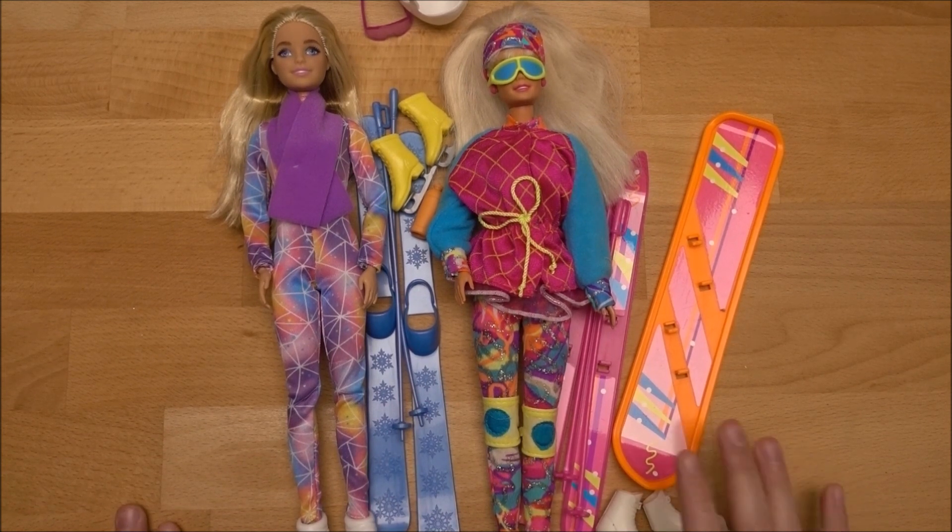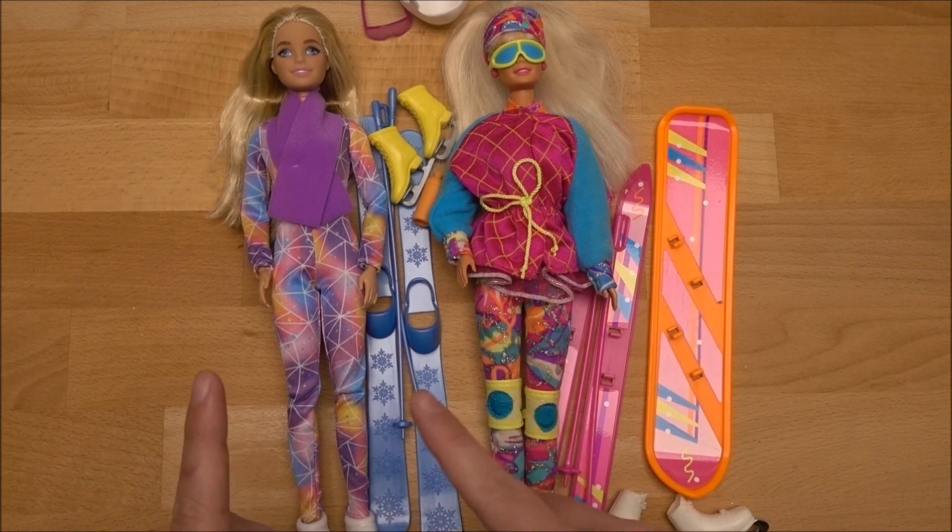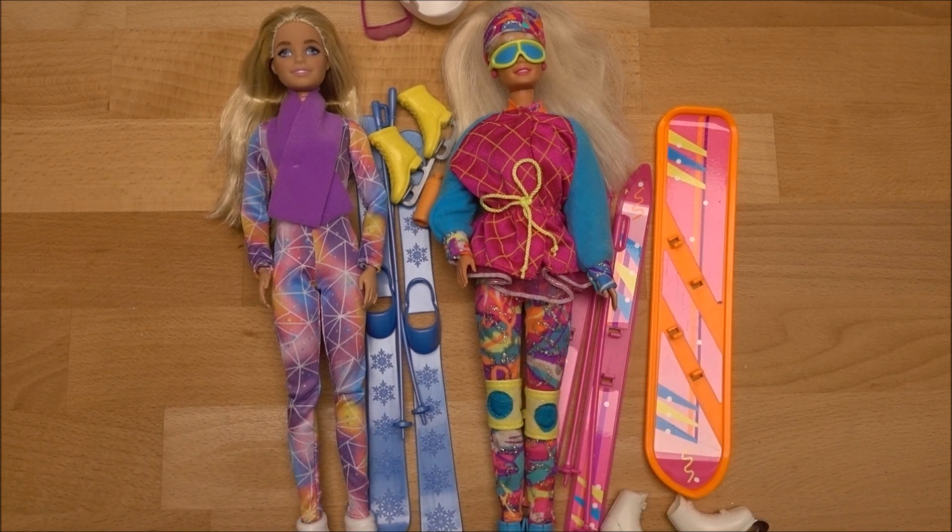I have two winter sports themed dolls. I also have the Ski Fun Barbie, but in this case I want to do the comparison with the modern 2022 version and the 1994 version, because they have a few things that are quite similar to each other.